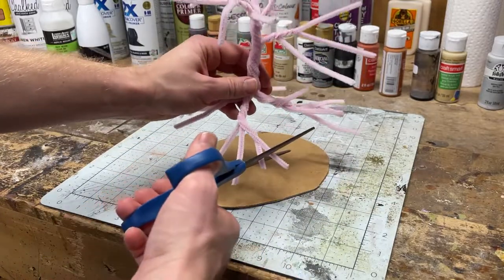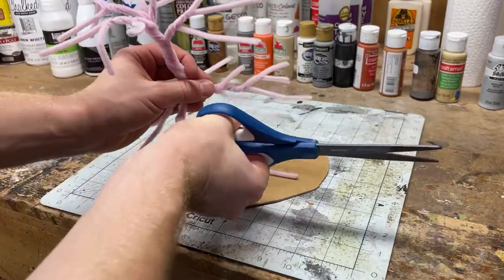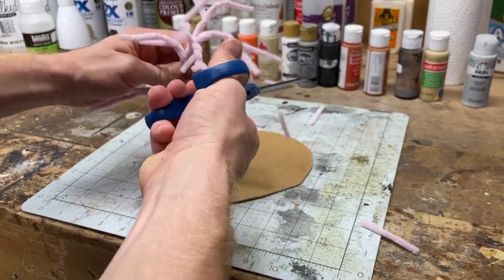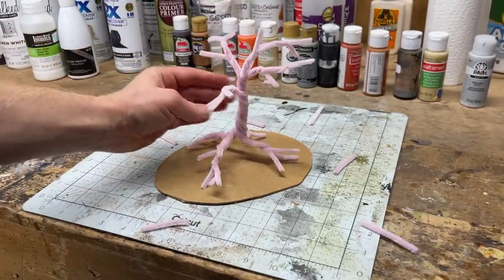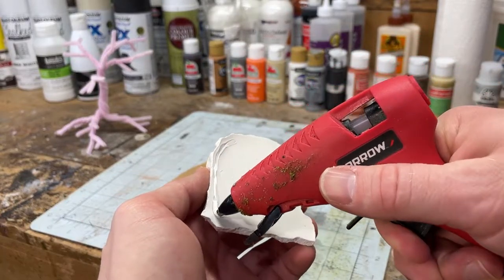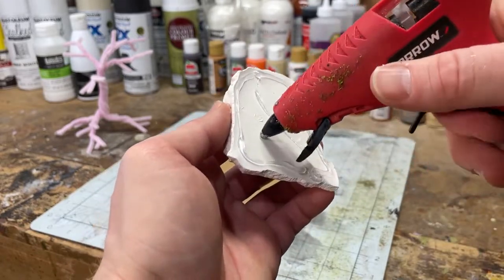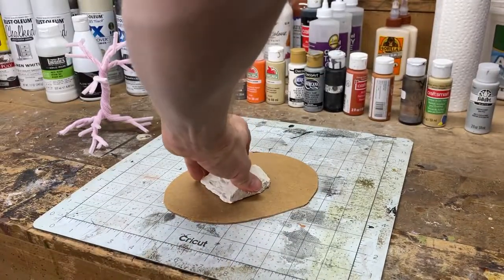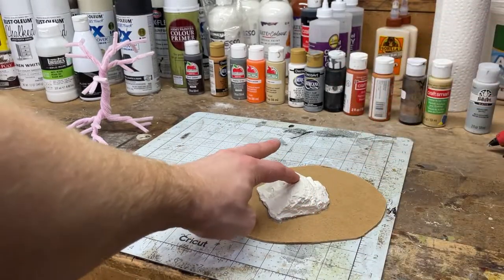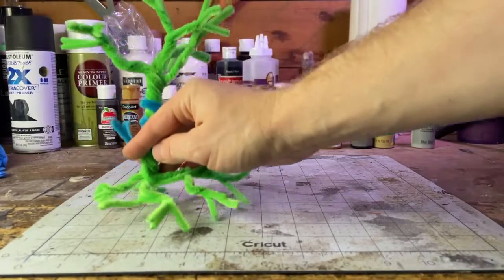You might notice some of the roots are a bit long and awkward, so I'm just going to trim them down so they look more natural and fit on the base - same thing at the top. Now we need to fasten the rock to the base, so I'm going to take a hot glue gun and put a little bit of hot glue all around the edges and in the middle, pressing every area down onto the MDF board. I'll go around the edges and put some hot glue into any gaps I see.